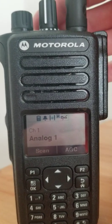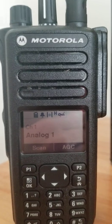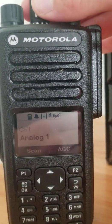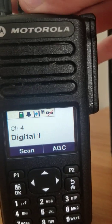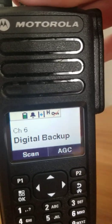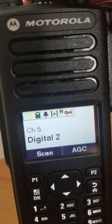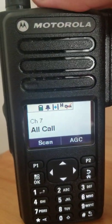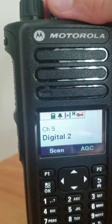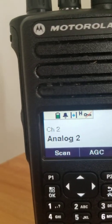The channel knob is continuous, so you can hold more than 16 channels but can only scan up to 15. The other con is that if you're on channel four and scroll all the way around, you end up wrapping into the next zone automatically. There's probably an option in the CPS to prevent that — if someone can let me know in the comments, that'd be great.